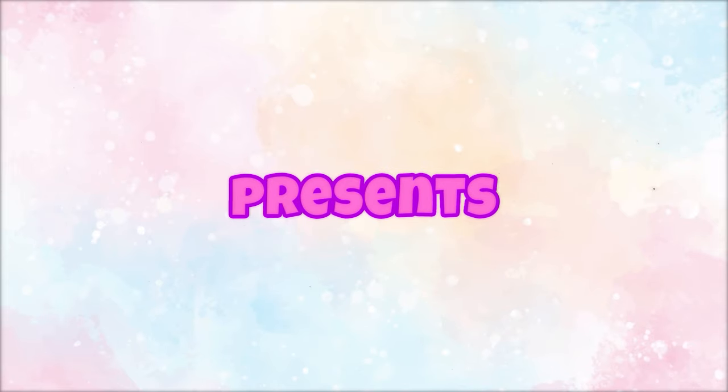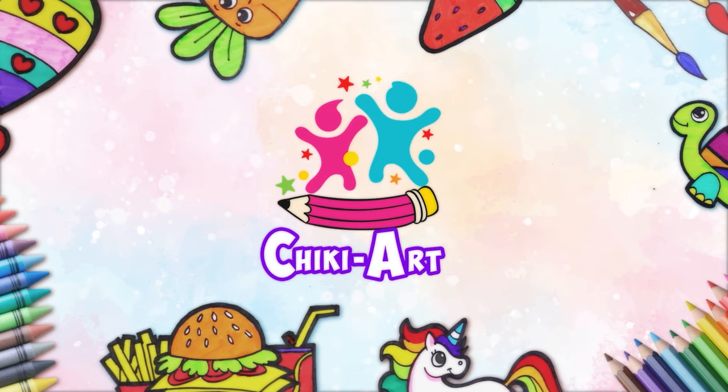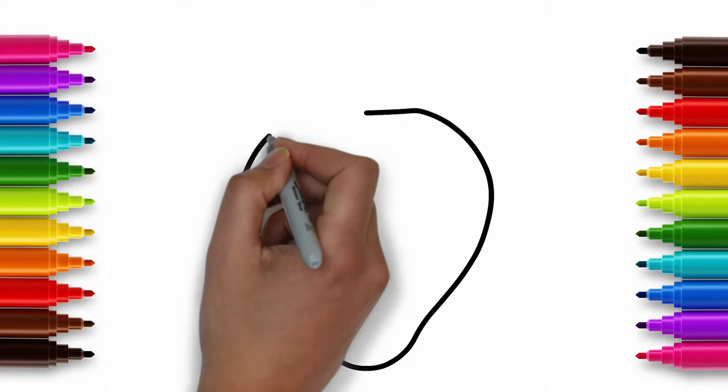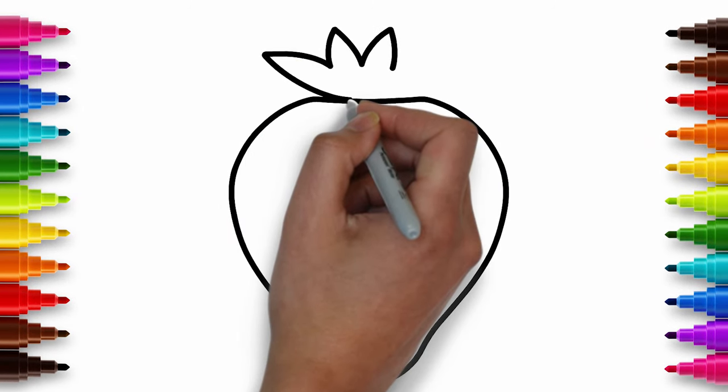Hoopla Kids How-To presents Chicky Art. Hey Kids! Let's draw my favourite fruit - a strawberry with the leaves on top.